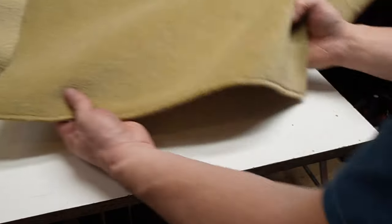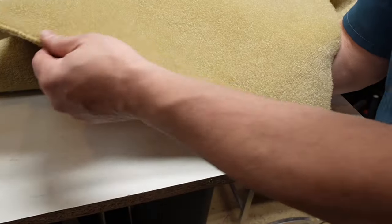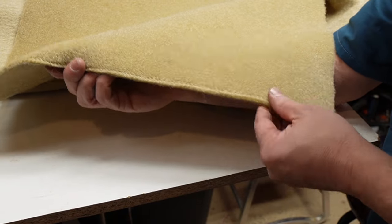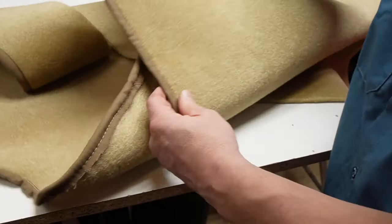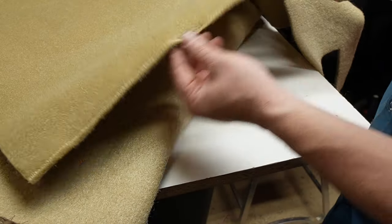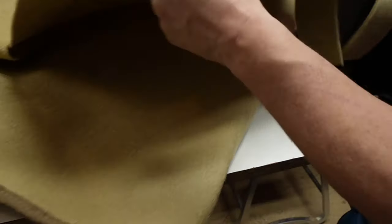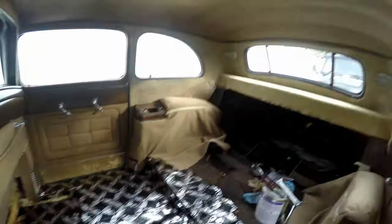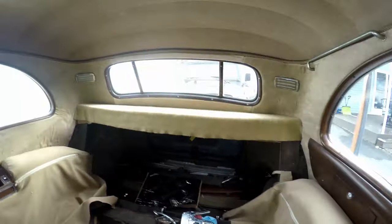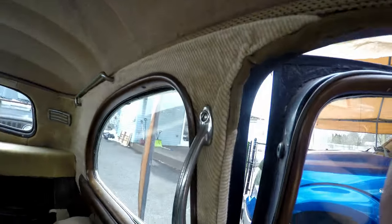I'll take that and wrap it around the entire outside of the carpet. We don't need binding all the way around — it's just an accent, just something different that you can come up with when you're making your custom carpet for your car. Everything in here has been custom made, everything.